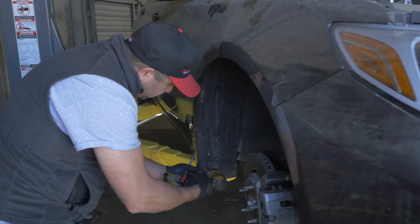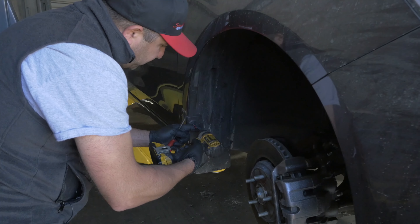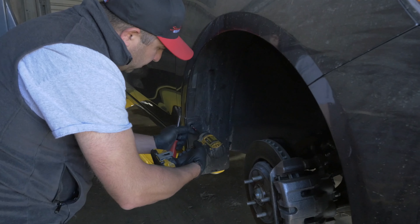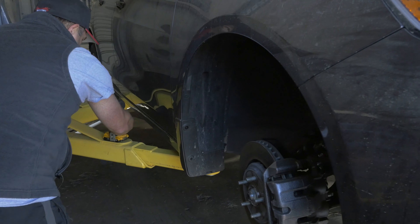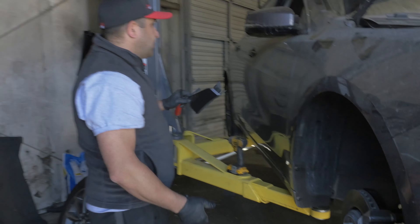Two screws like this. This is pretty much all you need to do, and it will come out like that. Very simple.